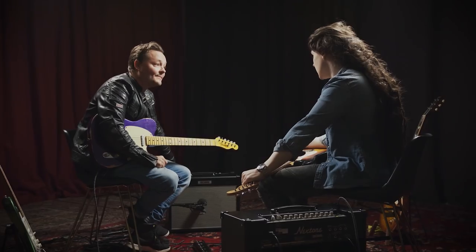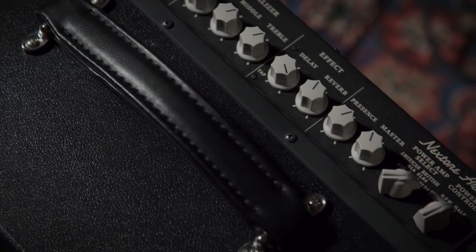Let's talk about these Boss Nextone amplifiers. I've got the Stage 40 watts here, and I've got the Artist 80-watt version. They're really, really cool. It's a new concept from Boss.